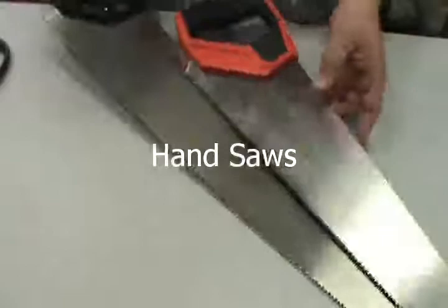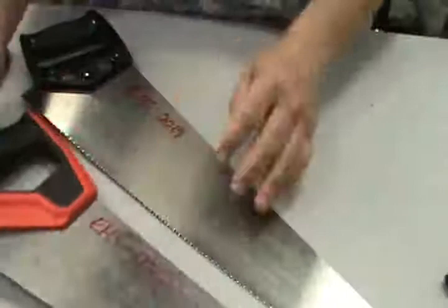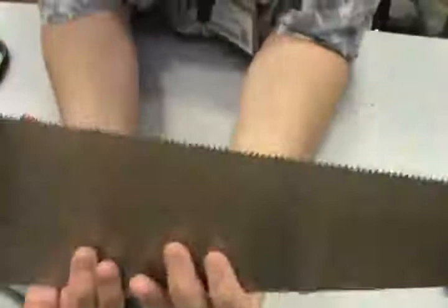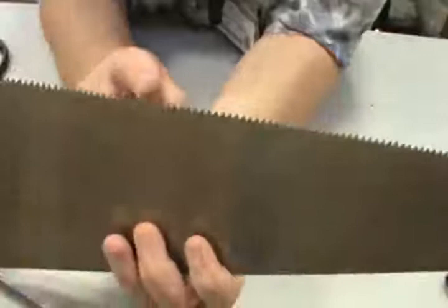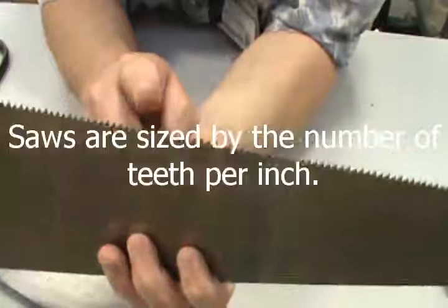We're going to start today with saws — hand saws — because hand saws are a couple of those tools that everybody needs to know. There are two common kinds of saws based on the teeth. Saws are measured two ways: the length of the blade, but more importantly, the number of teeth per inch.